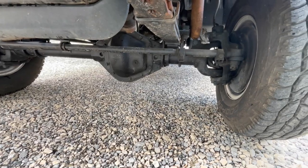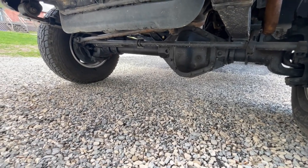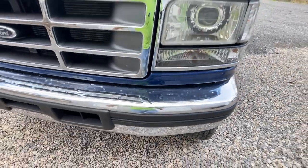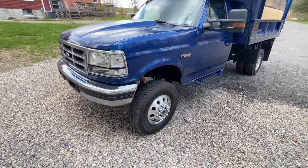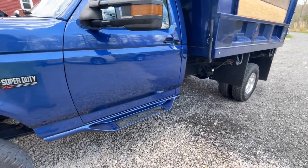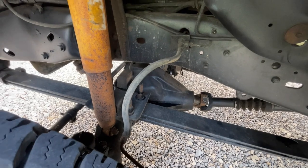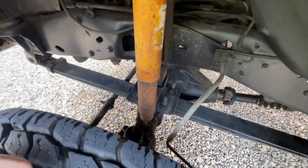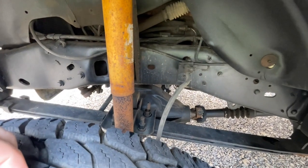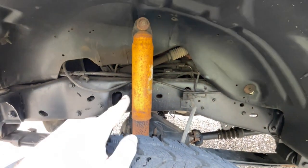The truck is running a Dana 70 up front. The leaf springs are custom from Quigley, as well as all of the steering, the front driveshaft, and even the modified transfer case. When I bought this truck it had 5.13 gears, which were a little too tall for me, so I had the front and rear axles re-geared to 4.63 — another factory option. The Dana 70 is a pretty big, very stout axle; they use Dana 60 outers with kingpin steering.